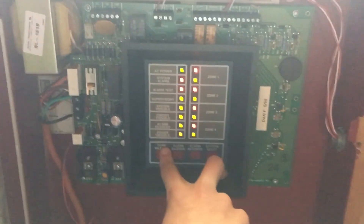Now we will reset the alarm. That beeping is because there's no resistor.